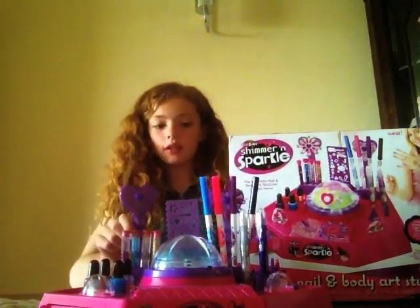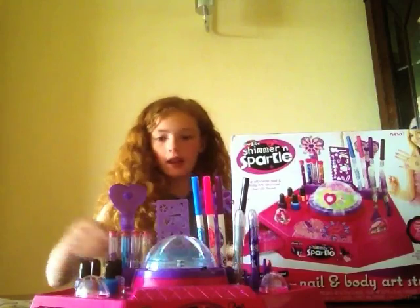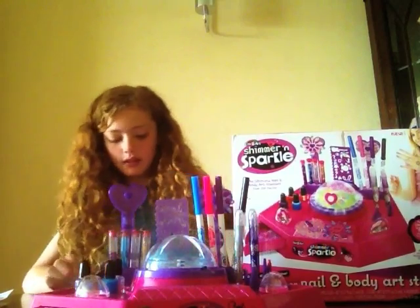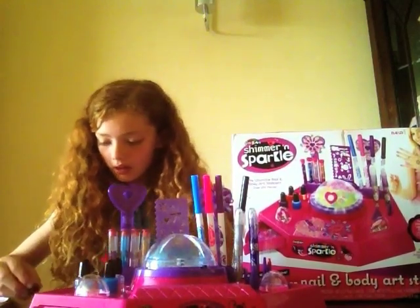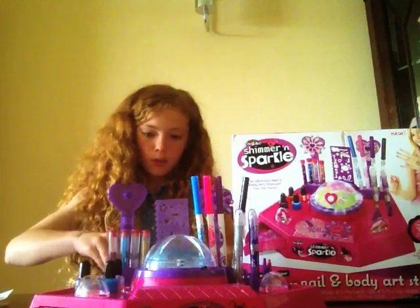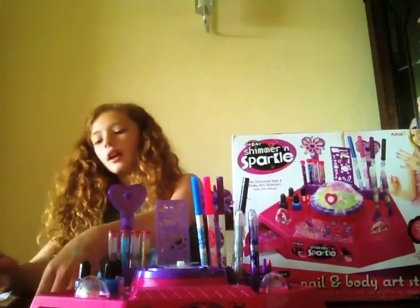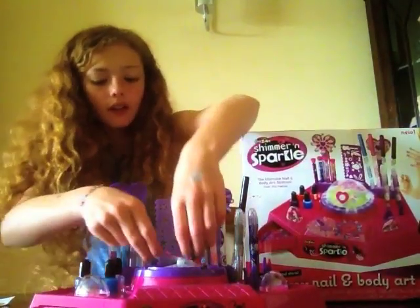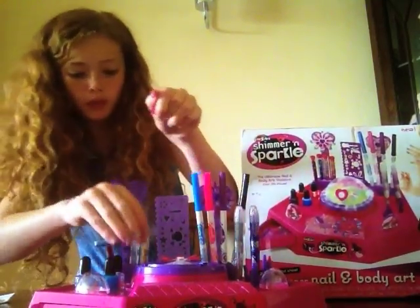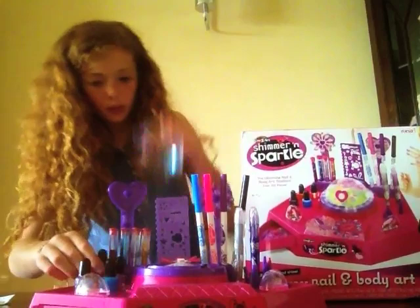I'm going to show you firstly how to make the nail — this is an idea. So you're firstly going to get — I'm going to do pink — and you're going to paint it all pink like that. Then you're going to open this; this is called a glitter doll and you put it in like this. I'm going to use blue — that needs a lot to get — and then put it on like this.